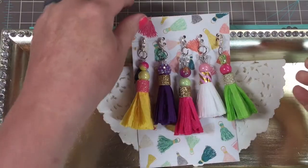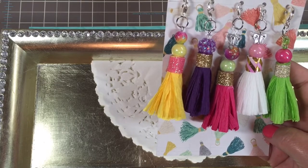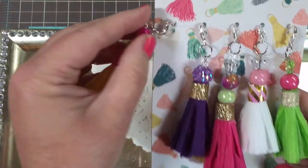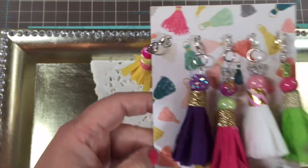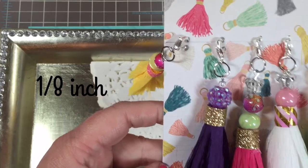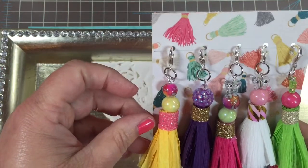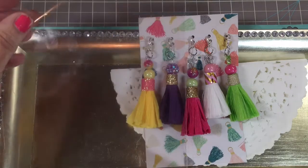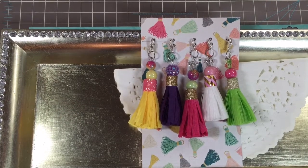This is how I would package them. This paper is Maggie Holmes — I think the Paper Confetti collection — and it has little tassels on it, so I thought that was very appropriate and cute. I punched two holes with my eighth-inch hole puncher, which you can get at Michael's, Hobby Lobby, Joann's, or any craft store. Punched one hole, left a little space, then punched the other side so you can hook the tassels in there. Then I'm just going to put them in a cellophane bag, like I talked about in the last video.